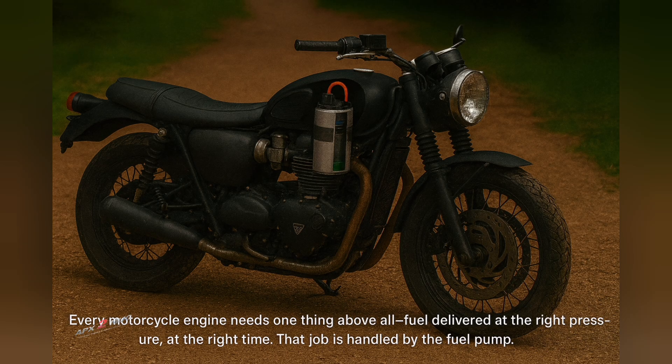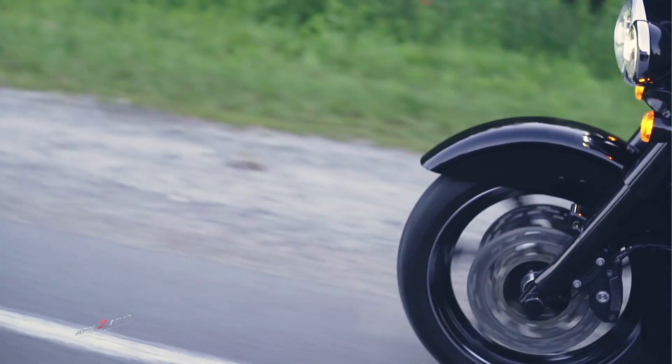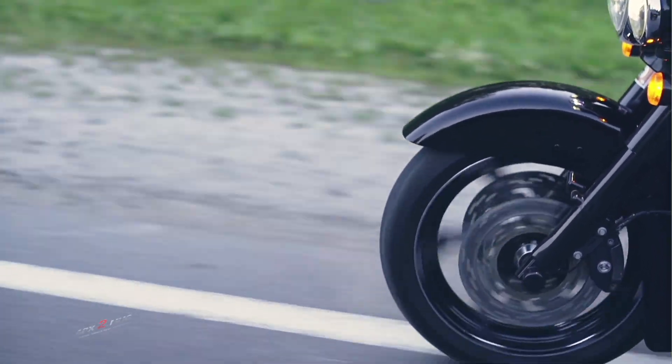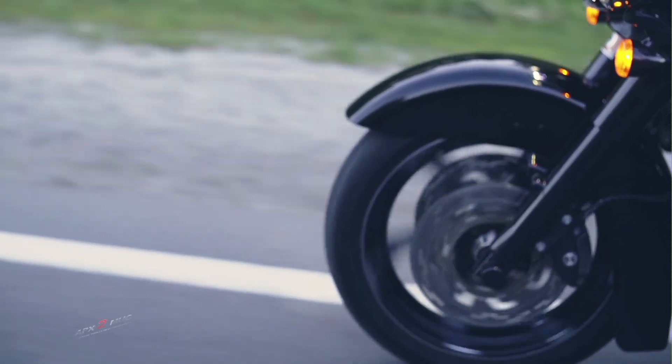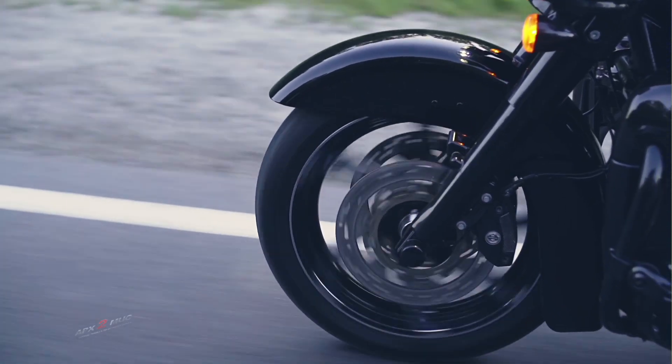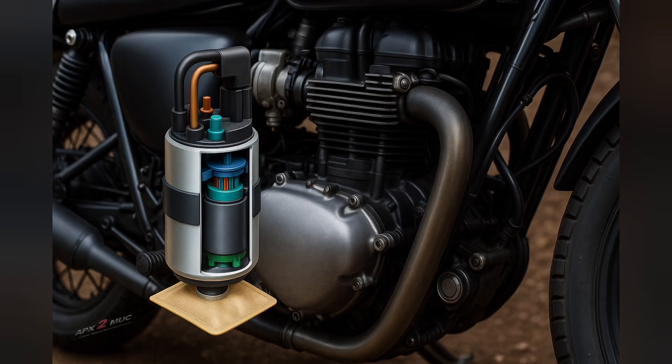Every motorcycle engine needs one thing above all: fuel delivered at the right pressure at the right time. That job is handled by the fuel pump. In this video, we will explore the construction, working, and even common troubleshooting of a motorcycle fuel pump. By the end, you will understand why this small component is the silent heartbeat of your machine.